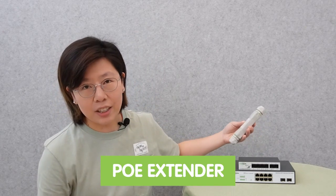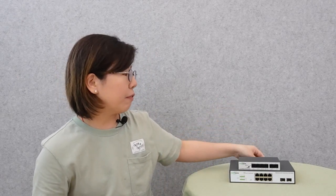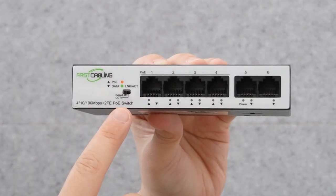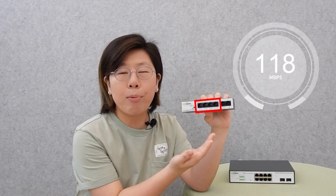Typically, we can add a PoE extender to amplify the power and signal and extend the reach of the Ethernet cable, allowing for longer PoE distances. Or you can use a different configuration on your PoE switch. For example, on this PoE switch you can turn on the CCTV mode, and the network speed of all the PoE ports will drop down to 10 Mbps.